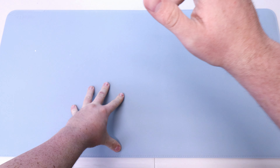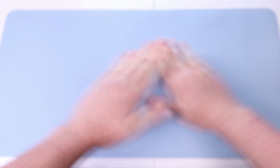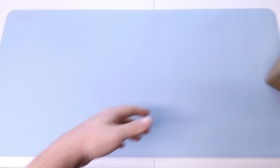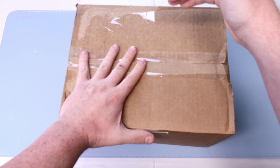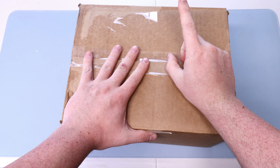Yo, what is happening people, Manga Sloth here. Today we got a nice quick easy breezy beautiful DBZ cover box set coming at you, and it is used — it is a used manga box set, it is not brand new.